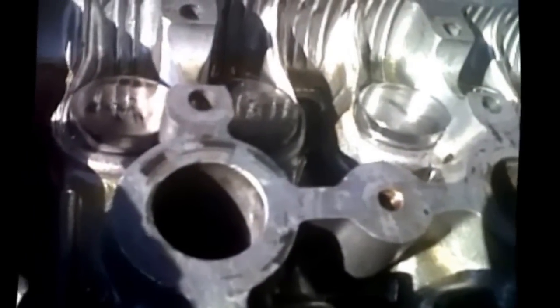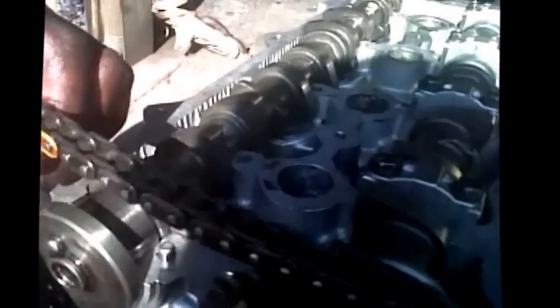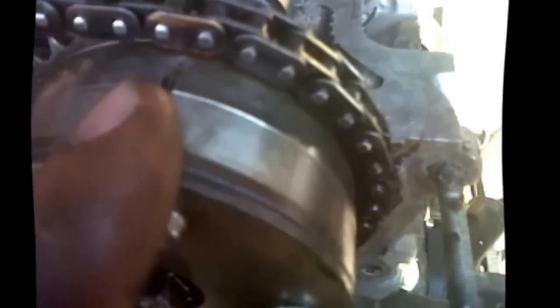Now we're putting in the exhaust camshaft. As you can see, we've already aligned it to how it must be. You can see at the bottom you must not have the teeth of the chain loose here — that loose chain is what's going to make it a little bit difficult to align the camshaft gear with the mark on the chain.